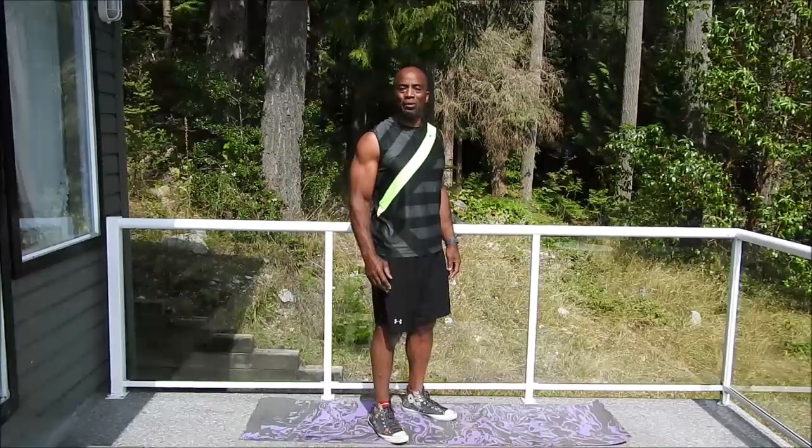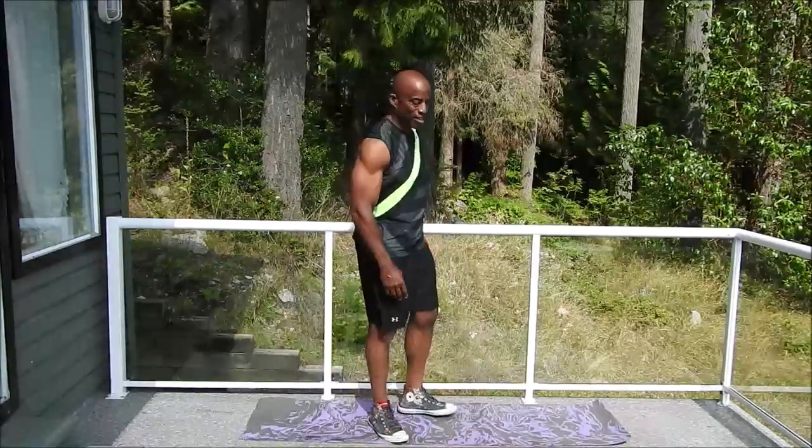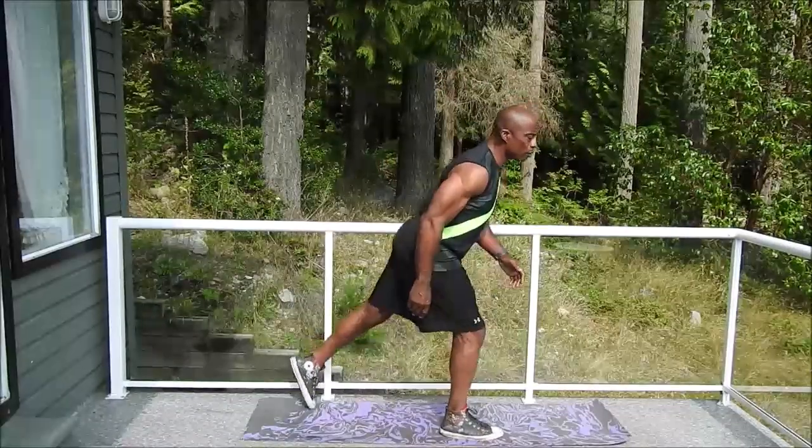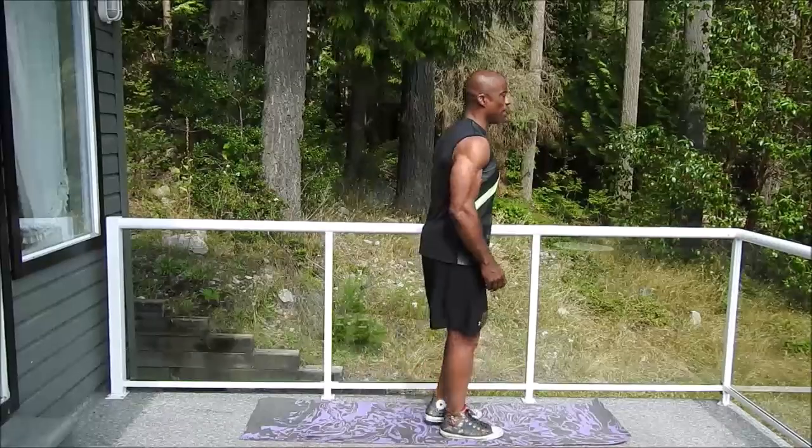For our last exercise today, I've got one that's going to give you a little bit of a challenge, balance-wise. To start off, it's fairly easy. Rearward lunge, step together.